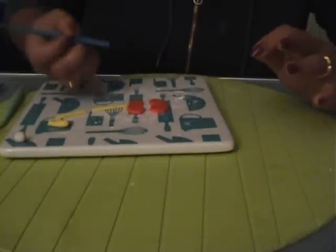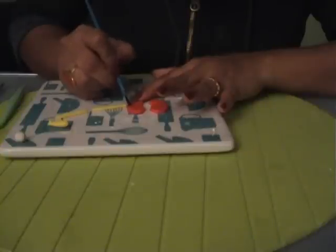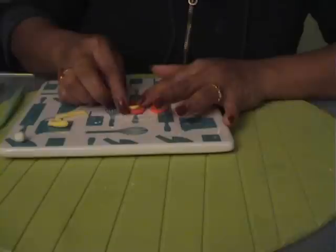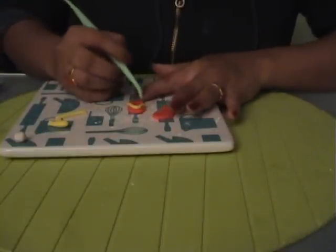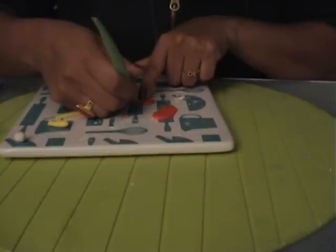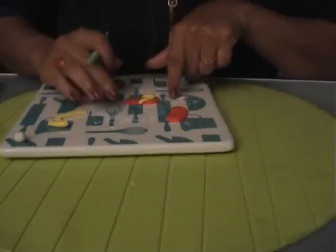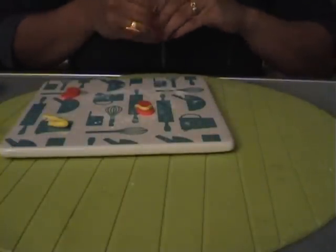I'm going to wet my brush with water and wet my flip-flop so I can put the strings onto it. Here I have the first end, the second end goes there, then I have the third end. When I come to the edges, I'm going to tuck them underneath the flip-flop base, so it seems like the straps are going all around it.